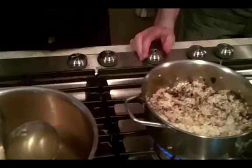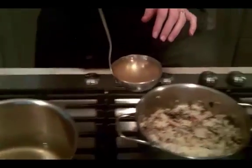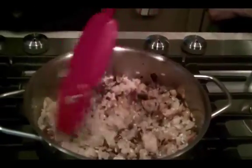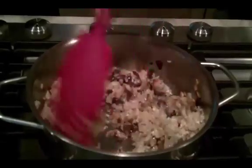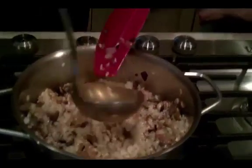Dump the rice in and stir it until it's coating with oil — you want that opaqueness to disappear and get it all shiny looking. Then take one ladle of the heated broth and mushroom water, add it to the risotto, and stir constantly until it disappears. Repeat this process over and over again, stirring constantly.